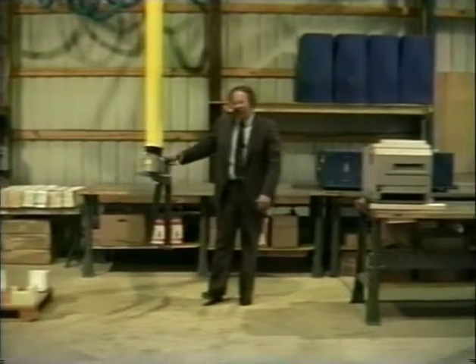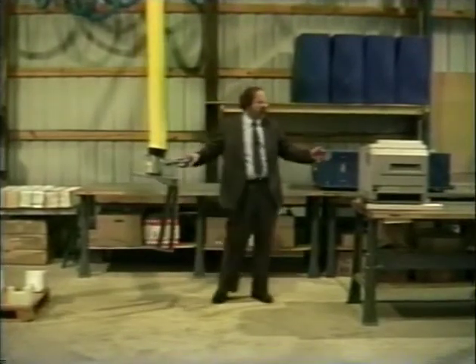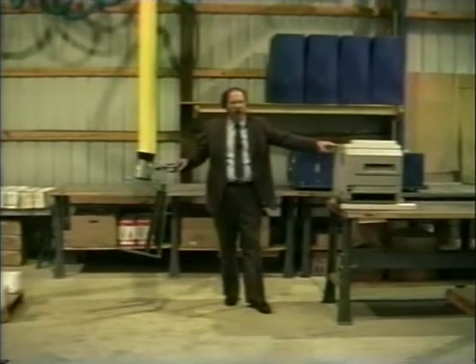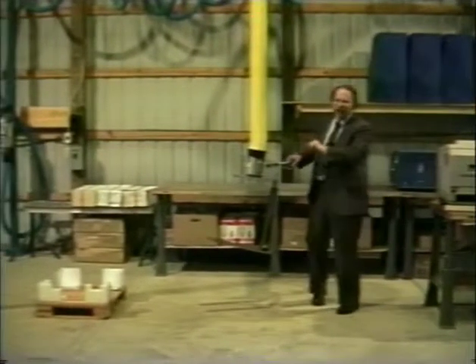Our shop personnel have nicknamed this unit the Flying Forklift for fairly obvious reasons. The customer's application is that they have to lift these 110-pound laser printers from their production conveyor into the formed cushions of their shipping pallet.